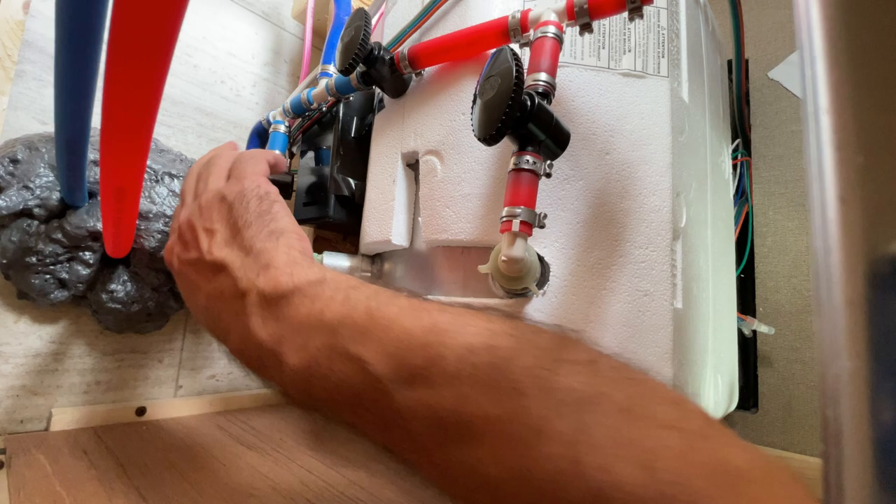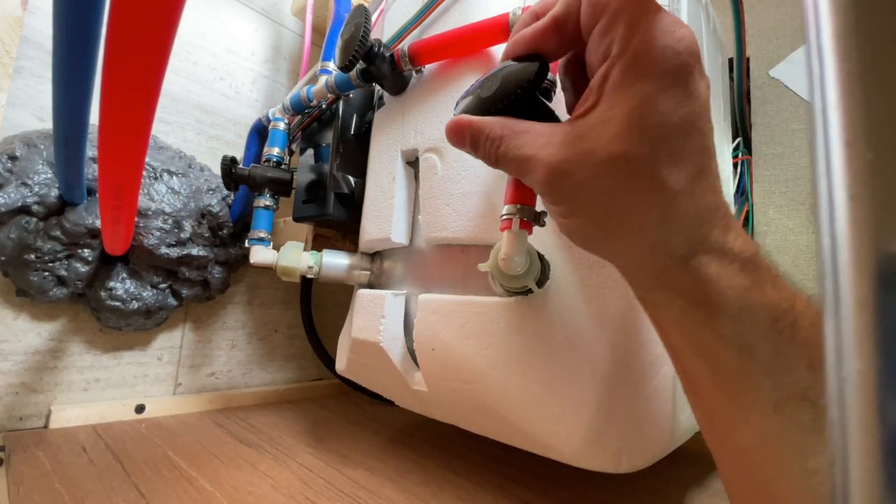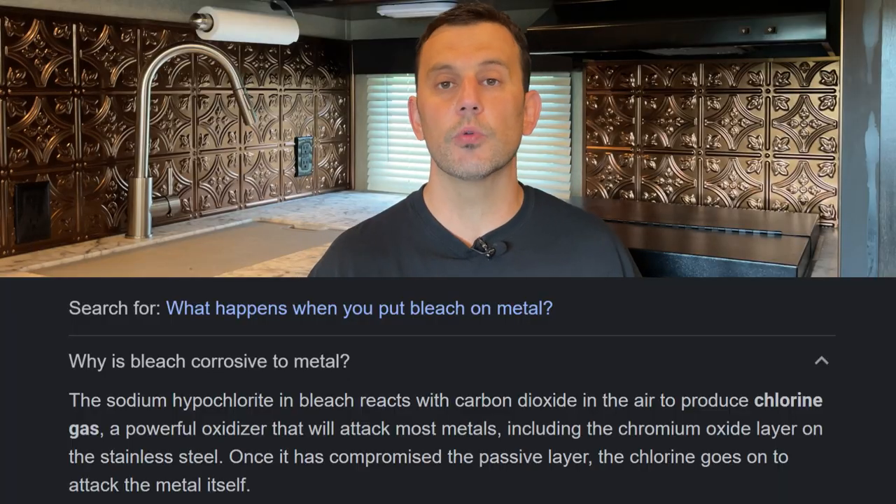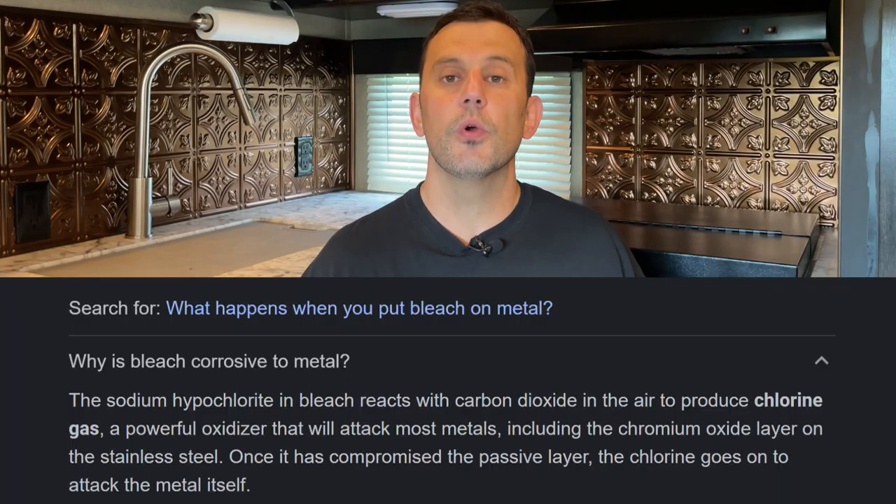The next step is to access your water heater bypass valves and switch them over to winterized mode. This is the setting that you use right before you run antifreeze through your lines when you winterize your RV. This is a very important step, and the reason that we're doing this is because the solution we're going to use contains bleach. The inside lining of your water heater tank is made of metal, and bleach is caustic and corrosive to metal. Even though we're using a diluted solution, you never want to have bleach inside your water heater.